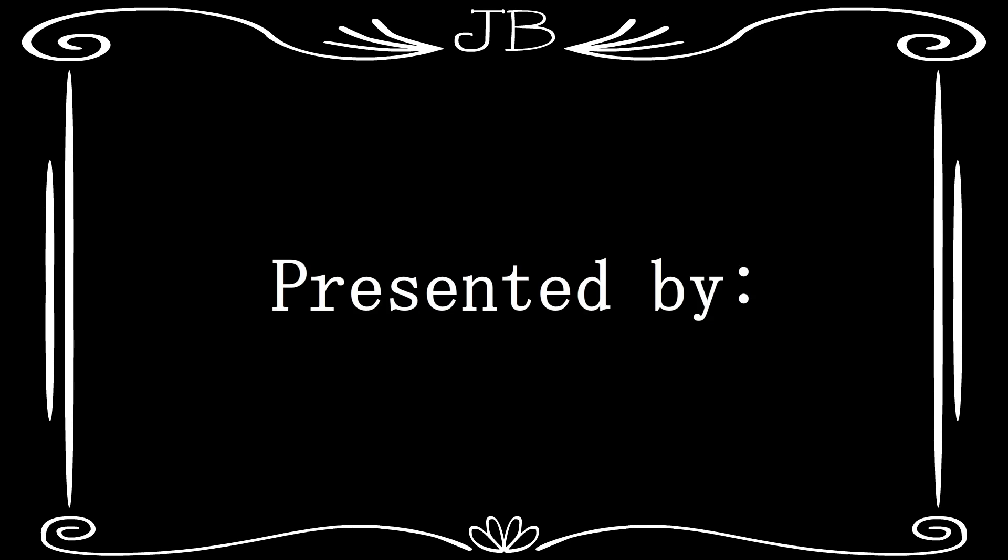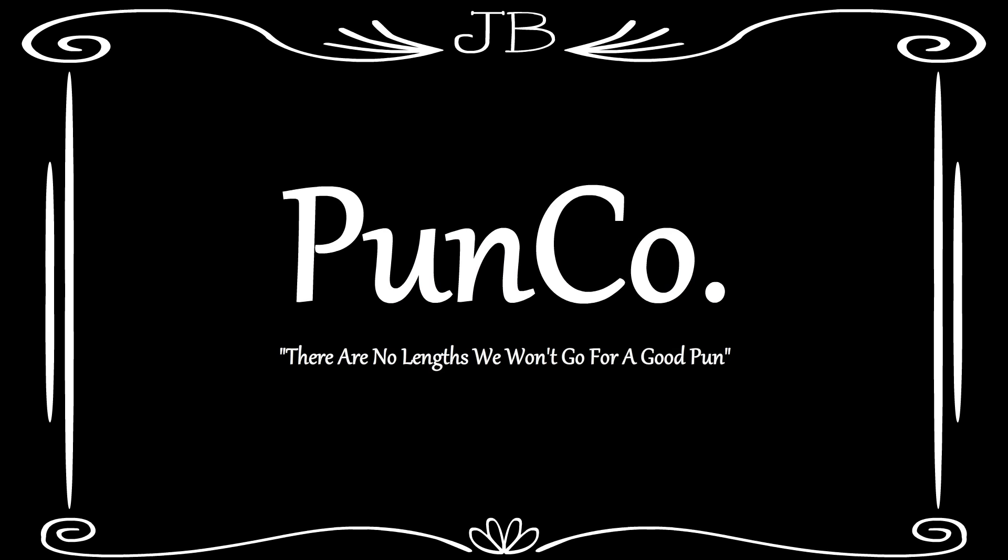Presented by Panko. Remember, there are no lengths we won't go for a good pun. Panko.